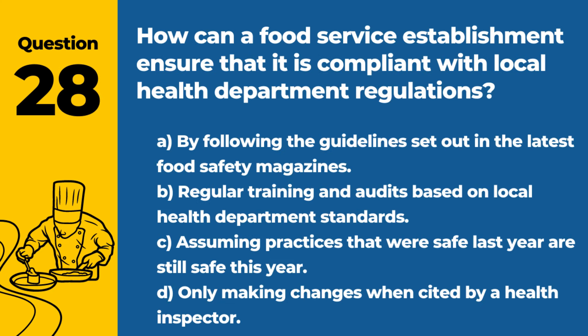Question 28. How can a food service establishment ensure that it is compliant with local health department regulations? A. By following the guidelines set out in the latest food safety magazines. B. Regular training and audits based on local health department standards. C. Assuming practices that were safe last year are still safe this year. D. Only making changes when cited by a health inspector. Answer: B. Regular training and audits based on local health department standards. This proactive approach ensures compliance with regulations and maintains high standards of food safety.